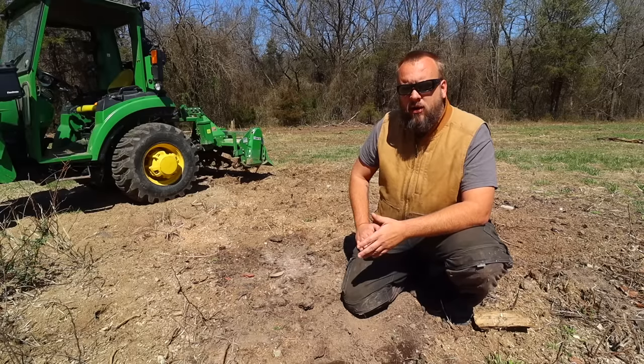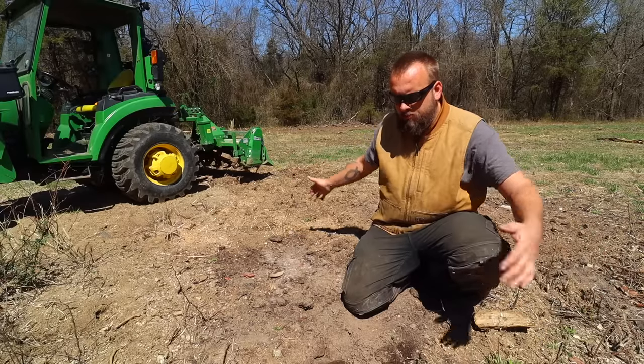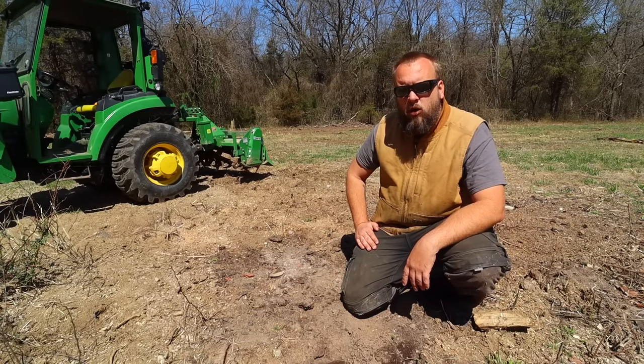Ten weeks ago, I did that process on a 48-inch diameter stump that sat right here, and today we're going to see if it's worked.